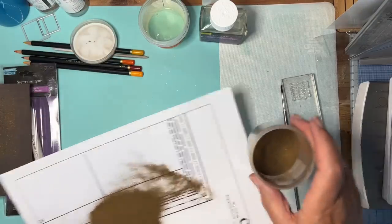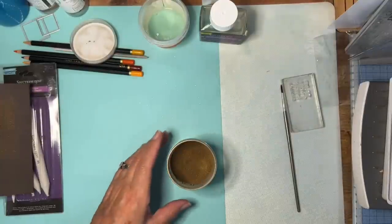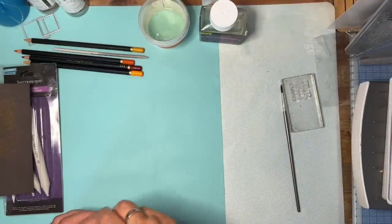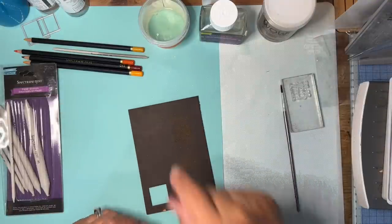Looks pretty good. So let's pop this back into the pot. I haven't done bleaching for a very long time, but the idea of the technique is to remove the deep colour from the card — the dark card stock — and then you can add more colour to it. So here we go.